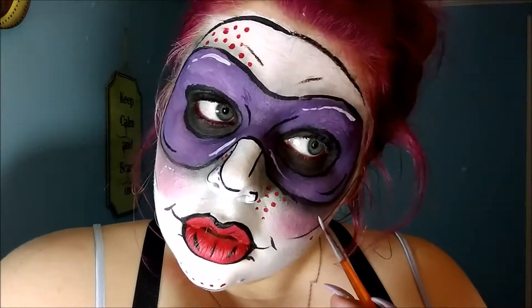You can't forget the highlight, so on all of the high points of the face, go ahead and highlight with a white face paint.